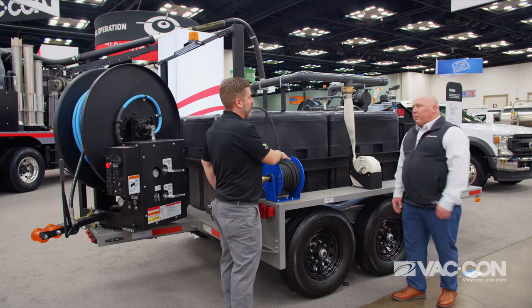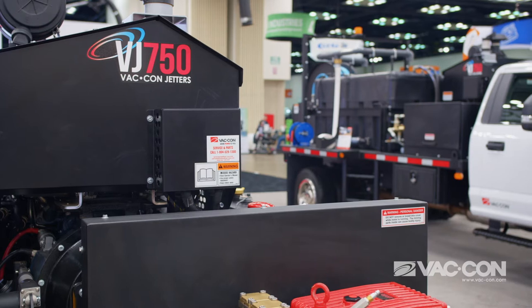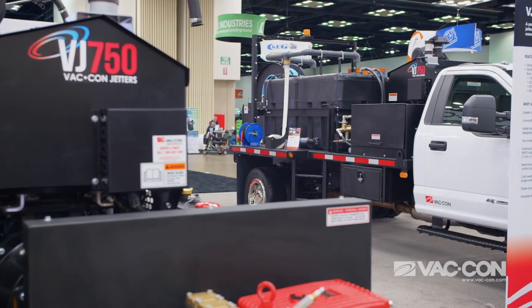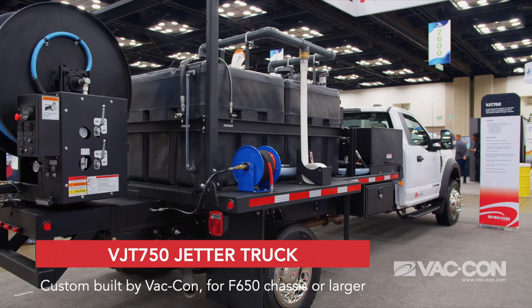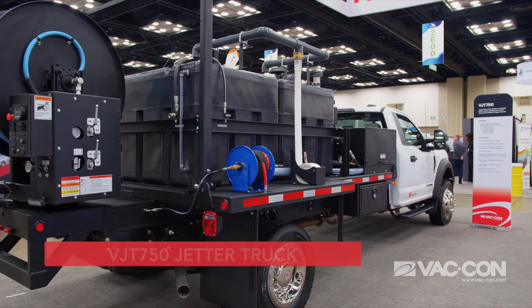We're standing in front of the tandem axle trailer, but there's a truck mounted unit as well. We do a truck mounted unit — we can put pretty much the same unit and mount it on a custom made subframe that goes on a chassis. As long as we meet certain specifications of that truck, we can mount it. It's not a problem, we love to do it.